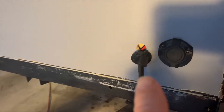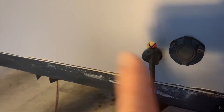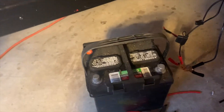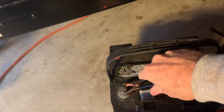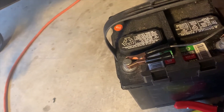I've got my DC connector connected — I haven't got it permanently mounted yet, I want to test it first. I've got it connected here and I'm going to connect it to this battery. The negatives are over on this side and the positives are over here. All right, it's connected in there — let's go on the inside.